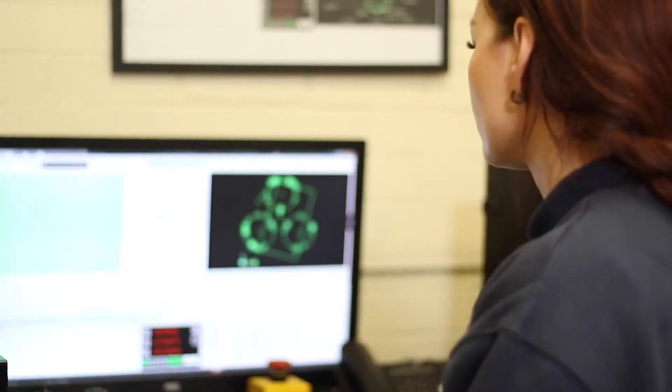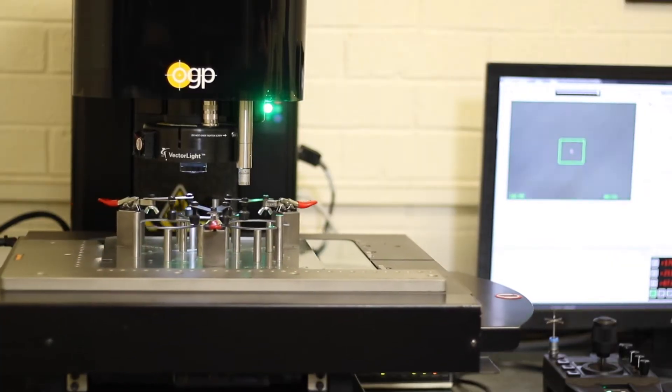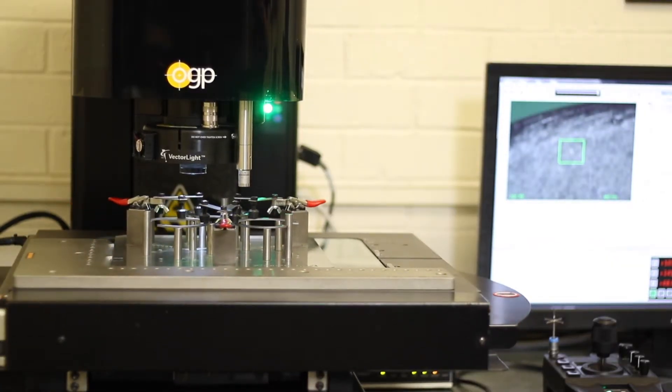If you go to a robot line you'll see a camera over the top of it photographing every component and sub-assembly to make sure that it meets all the requirements. We have to match that by making sure that our components are right 100% of the time, so our expectation is to drive towards zero PPM.